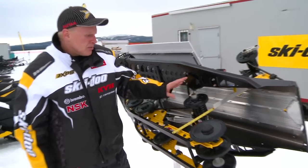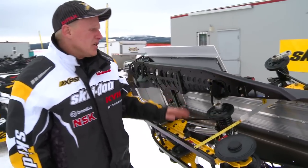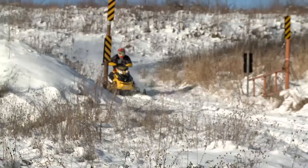You can adjust spring preload back here. You can adjust the transfer and the coupling blocks. You can adjust the clicker shock for the compressions. So you've got all kinds of adjustments available to you on the suspension to custom-tune it to your ride.